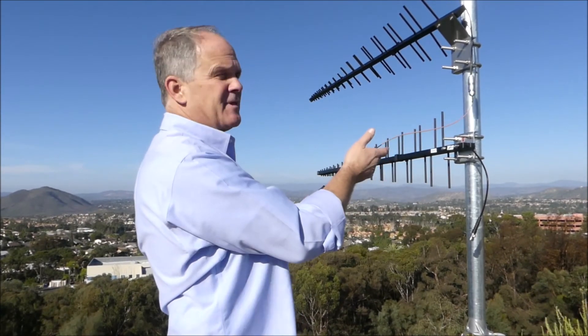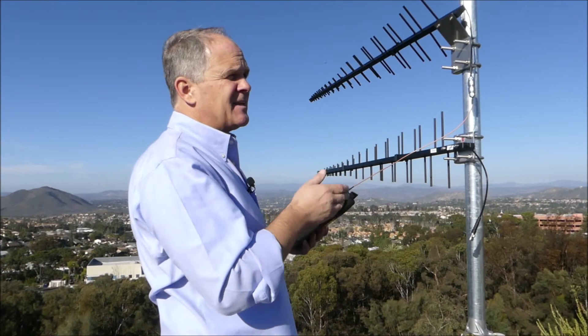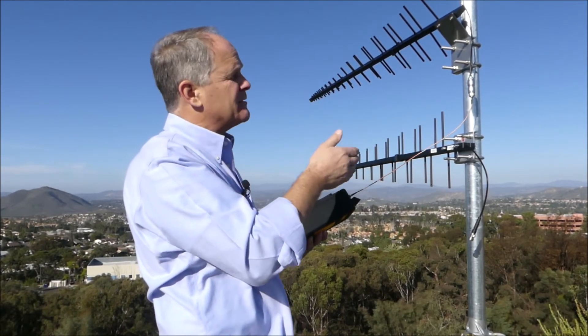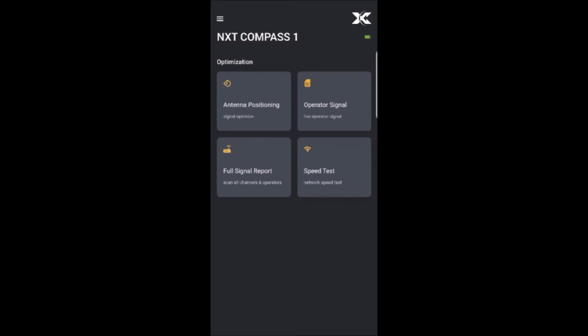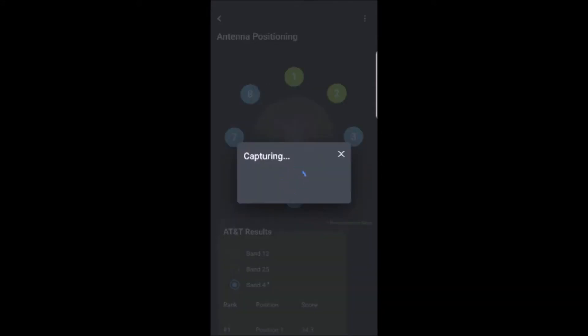I'm going to go through all of these different positions now. If the same position is optimum for multiple carriers, I'll be able to split the feed to multiple operators down at the network unit. As you can see in the Wave app, I am going to select 'Antenna Positioning.' I've already done some positions and I just need to select additional ones and test as many positions as warranted, then use the information Compass provides to aim each antenna.